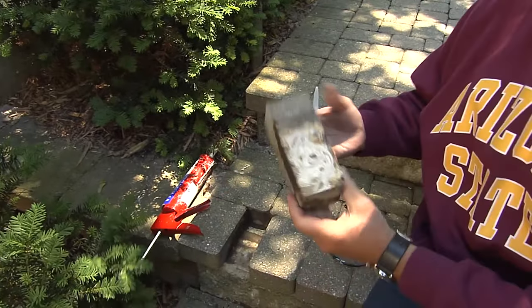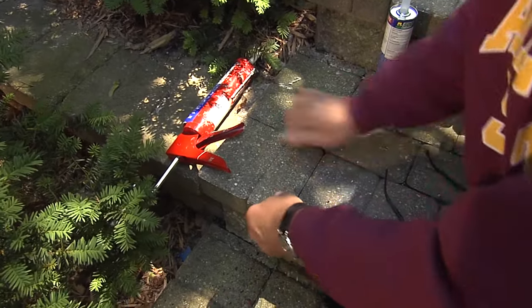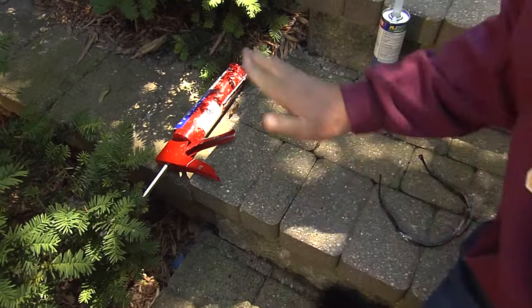Now we're going to place that back inside the slot where it was missing. Move it in there and push it down. I want you to stay off of that for 24 hours. Look at that — you fixed it in 15 minutes.